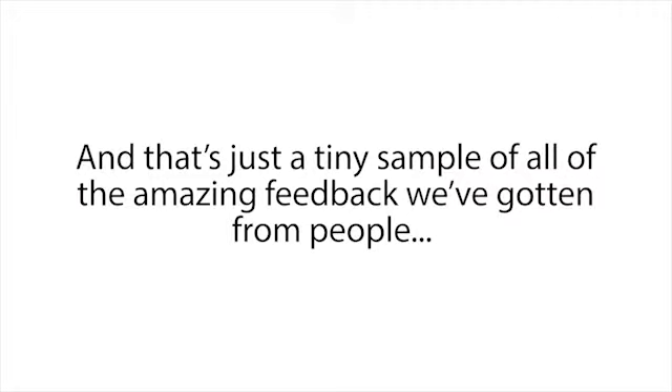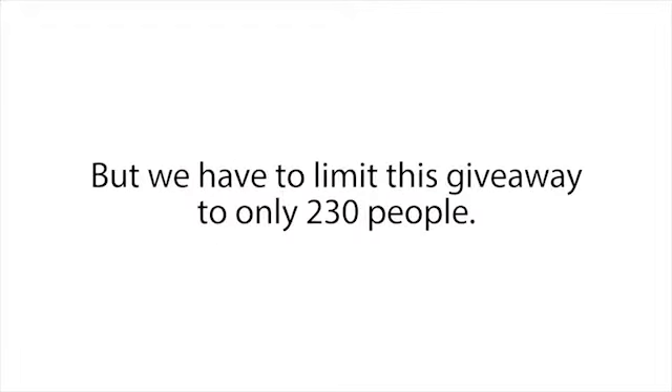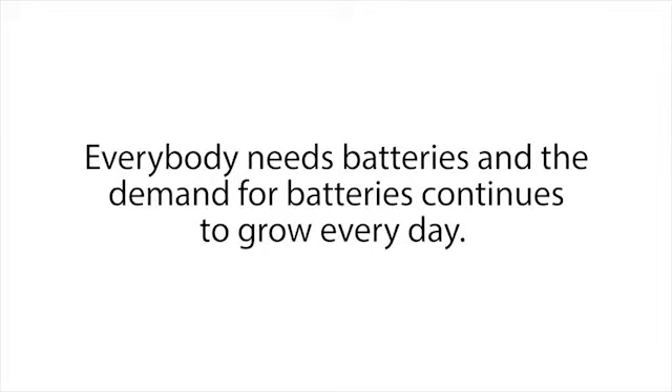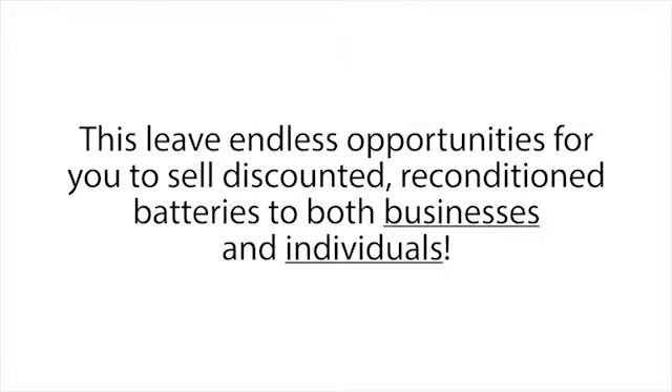That's just a tiny sample of all the amazing feedback we've gotten from people who are using the Easy Battery Reconditioning program and having incredible results. Additionally, Frank has agreed to include one more special bonus for a limited time, but we have to limit this giveaway to only 230 people. So today, for a short time, you will get Frank's own guide to making money restoring batteries. Frank has been restoring batteries for the past five years and making a nice steady six-figure income from it. Everybody needs batteries and the demand continues to grow every day, but everybody hates buying new expensive batteries.